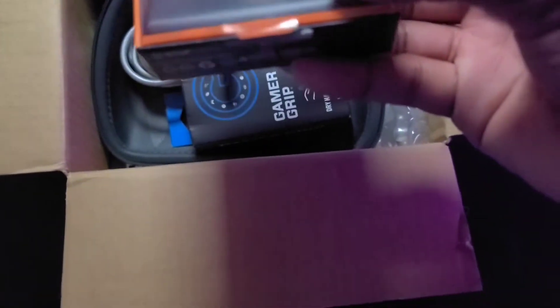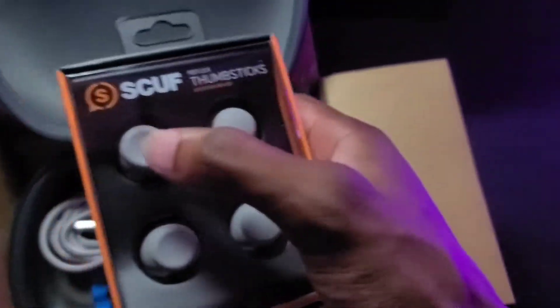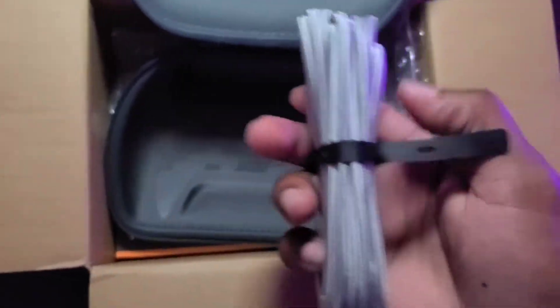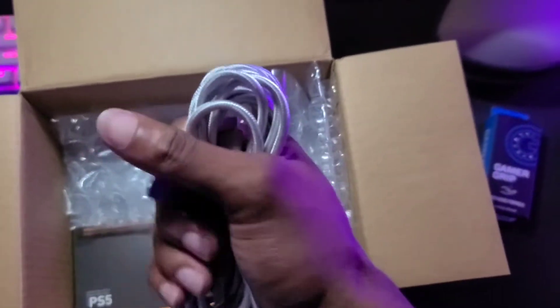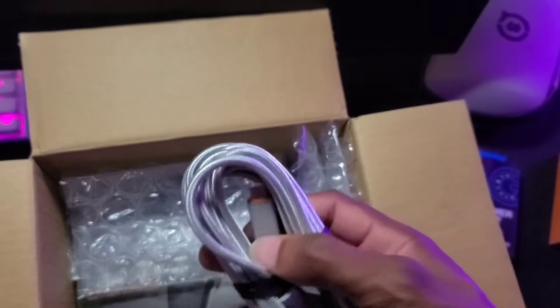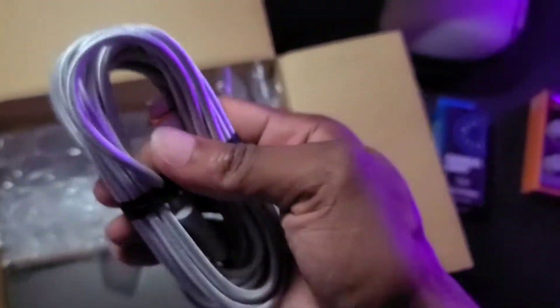We got the tall and low domed and concave thumbsticks, which is really nice because I'd like to use my long dome on the right and low concave on the left. Got some extra gaming grip here — that's gonna be nice, this is actually really good stuff. USB cable — this one's long and it's a Type-C, so that's a vibe. The cable feels very flexible and tough, really grippy, good quality rubber.